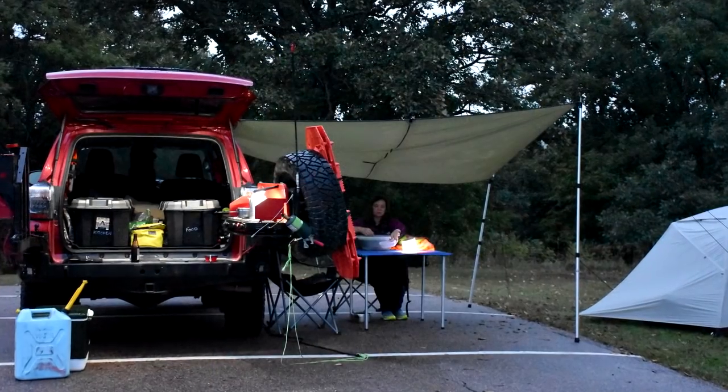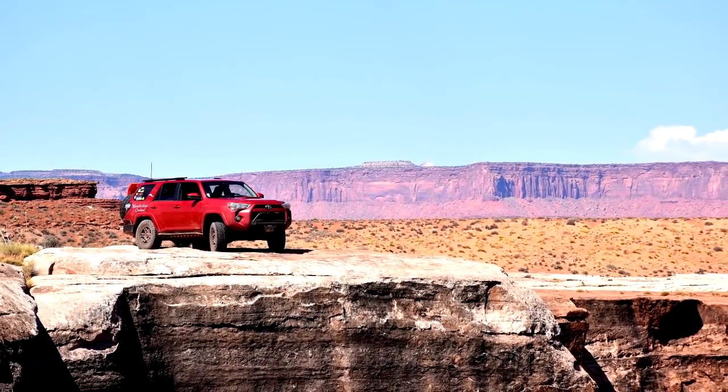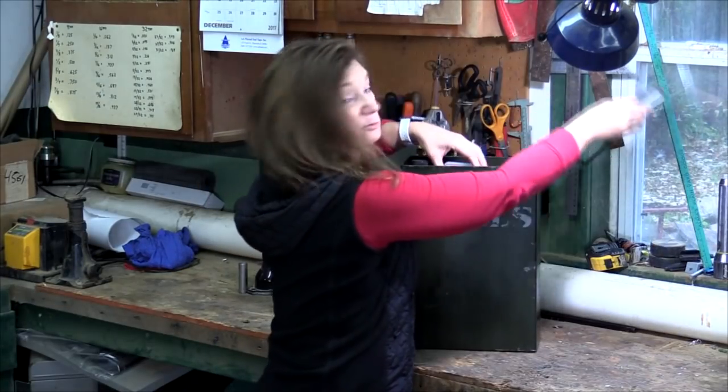There is a huge range of overlanding styles, and none of them are wrong — from a weekend at the state park where help is just a phone call away, to getting so far off the beaten path that you either have to fix it yourself or take a long walk. This is what we take along.